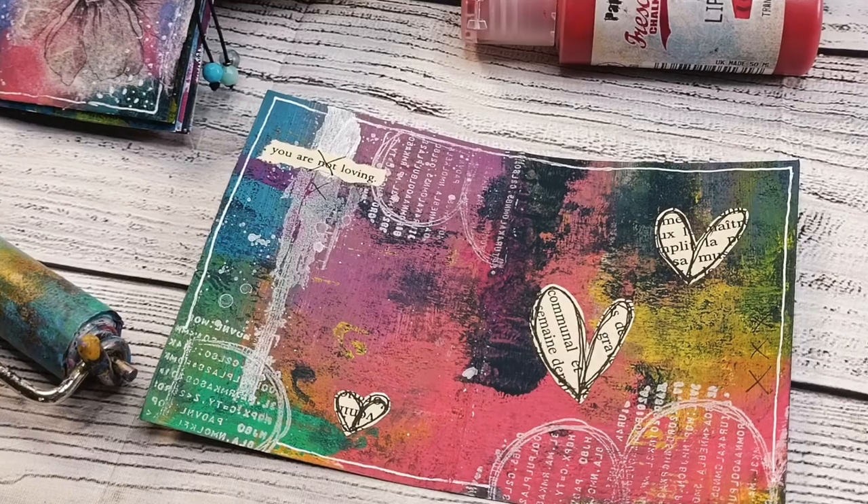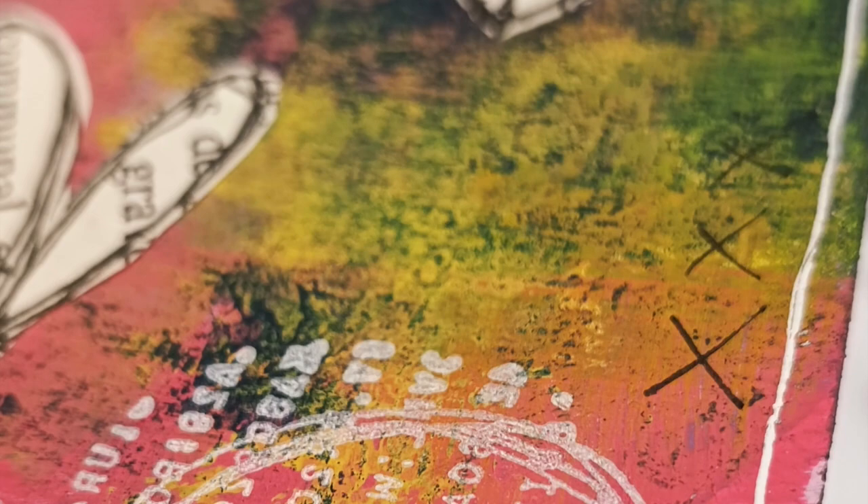Hi you guys, it's Asia Marke here, Lemon Creation, and today I wanted to talk to you about mini books, mini art journal books, or zines.